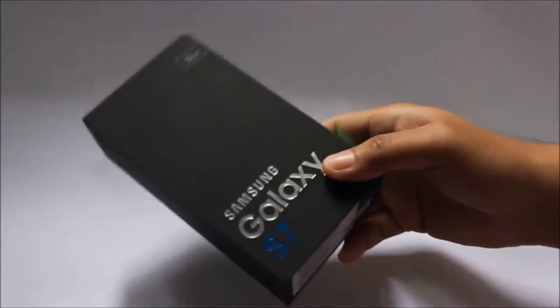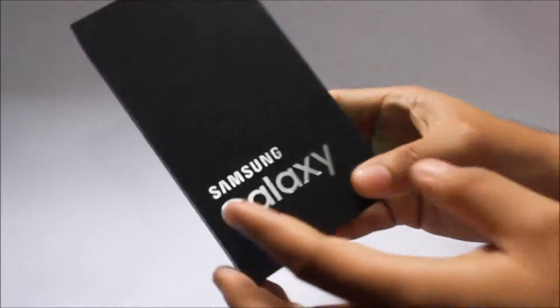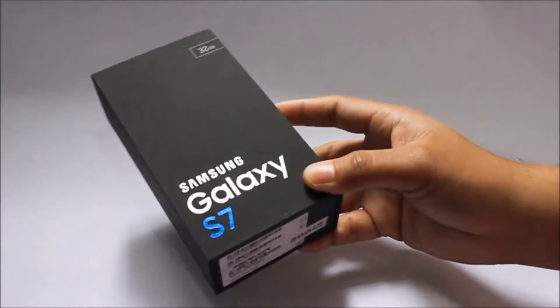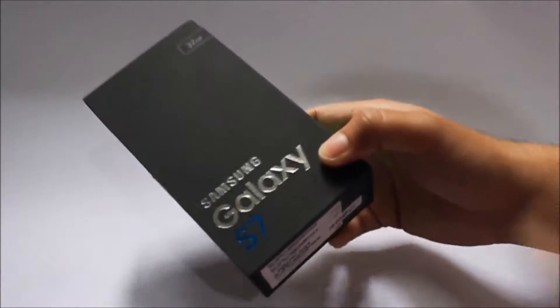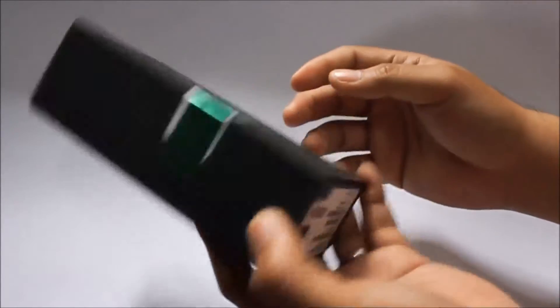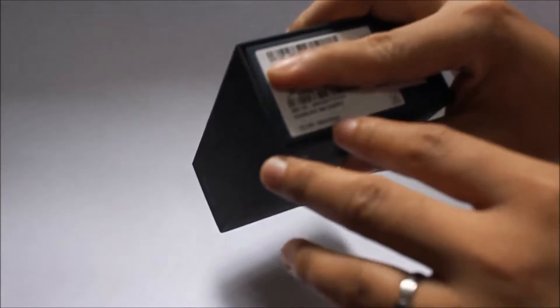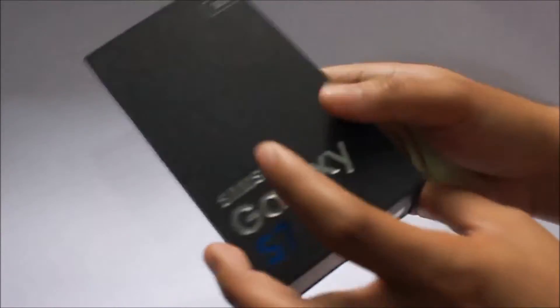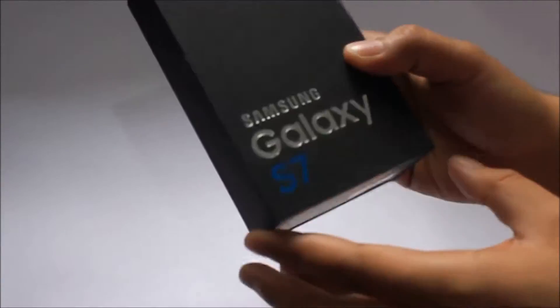Hi guys, welcome to my first ever unboxing. Here we have the Samsung Galaxy S7, the 32 gig variant. As you can see, it comes in Black Onyx. It came from Smart, actually, under their postpaid plan.